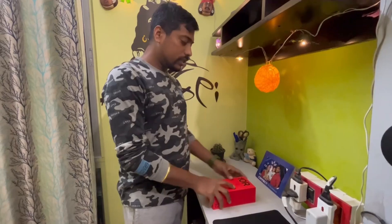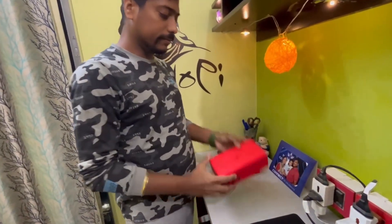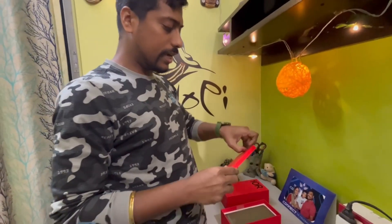We'll start the complete unboxing and setup and then give a short review. So let's start — I'll begin the box opening and see what we have inside. First thing, we all know there is a guide — let's see what is inside it.